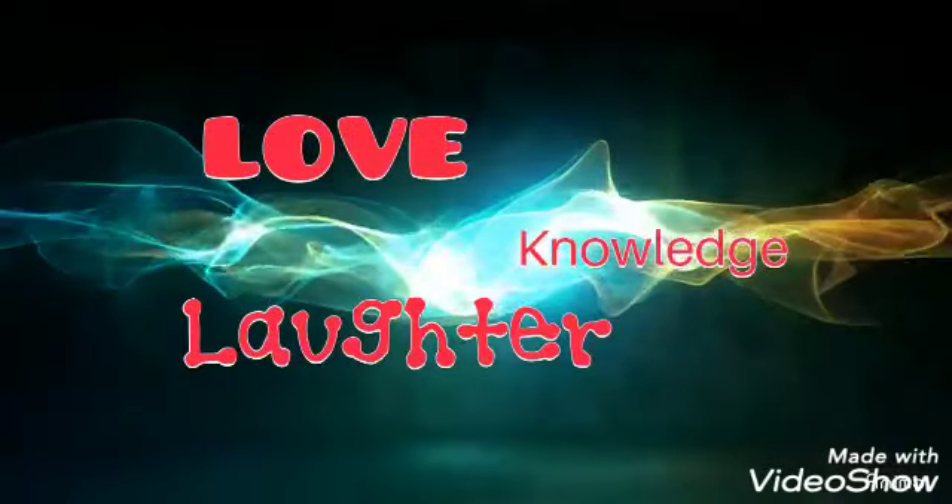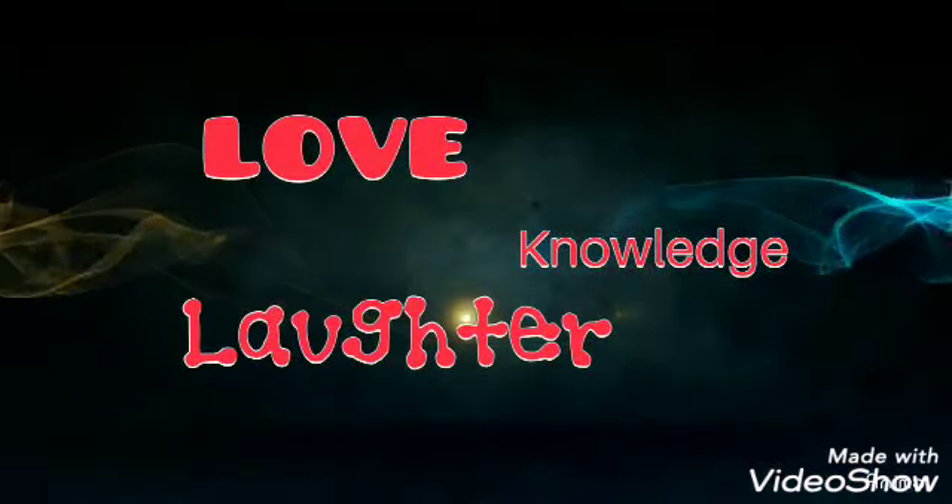Don't touch my hair! Hi! Welcome to my channel. If you're new, welcome. If you're not, welcome back.